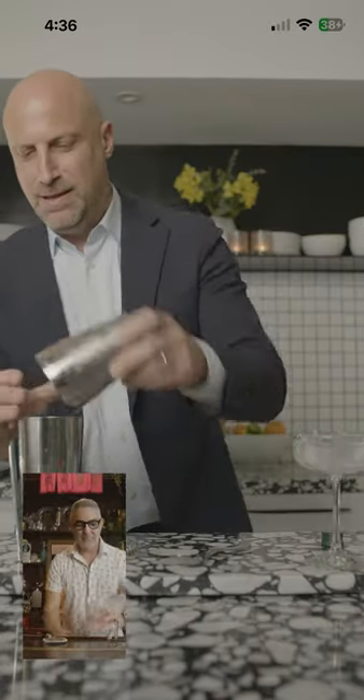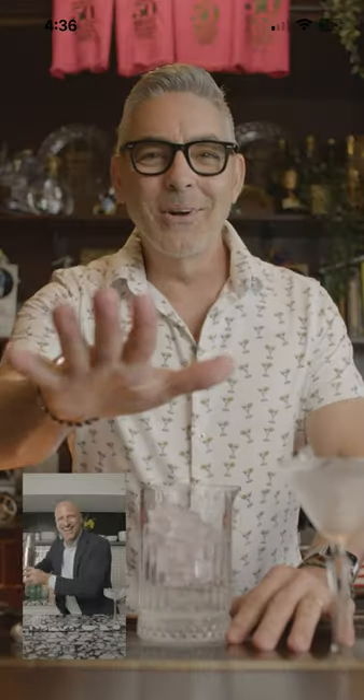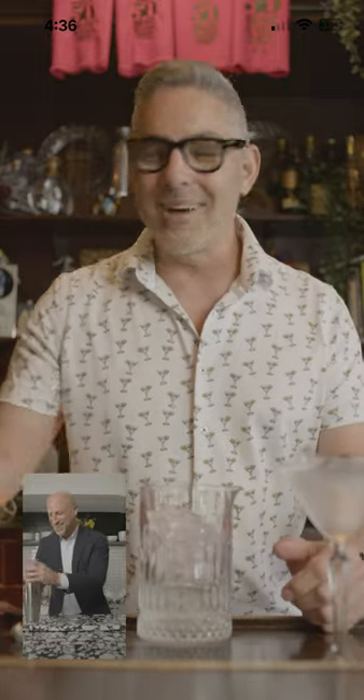Ice in the shaker? No, no, no, Daniel — it's not shaking, it's a stir. So let's stir the cocktail.